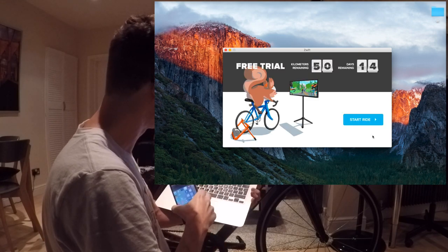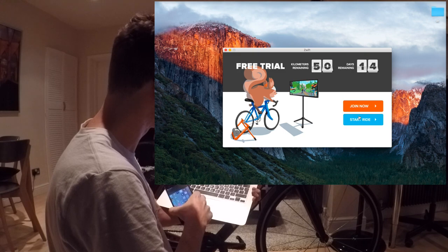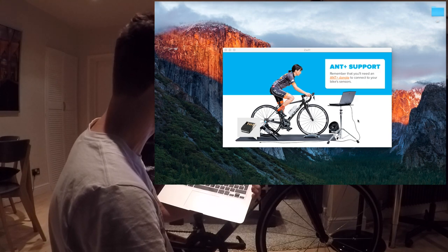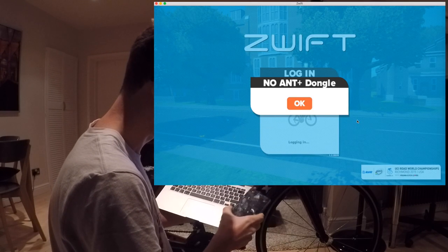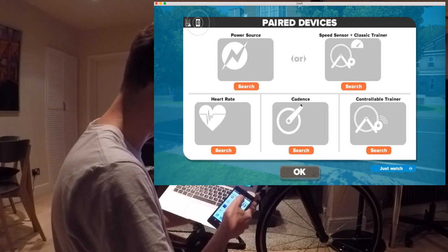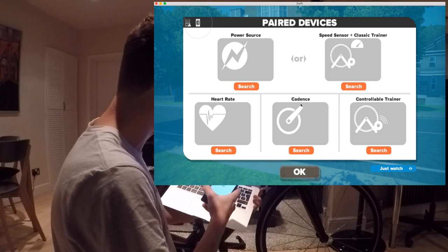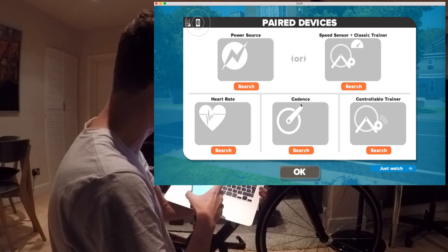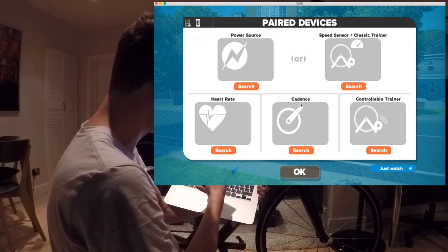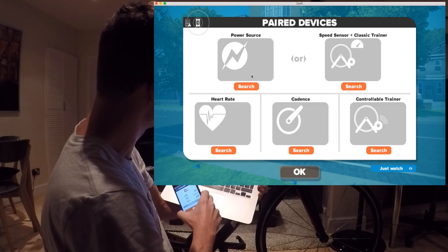I still have my free trial here, so I've got the option to join now or just start a ride. Let me just start the ride. It keeps telling me I need ANT+ with the dongle. It starts loading. In parallel I'm going to open up the mobile app. It tells me there's no ANT+ dongle. But there's this Bluetooth option popping up in the corner — let me just click on that Bluetooth and search for a power source.